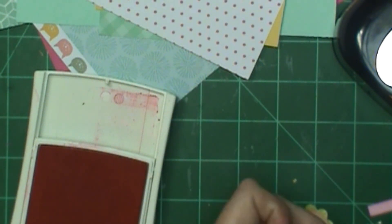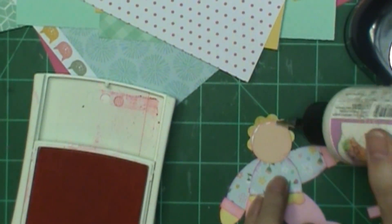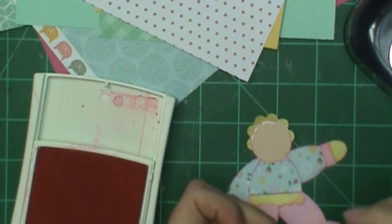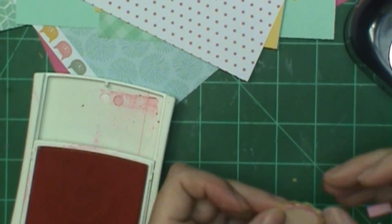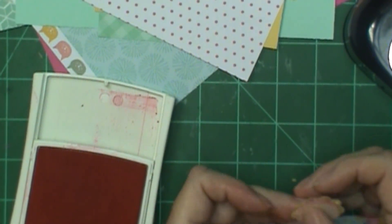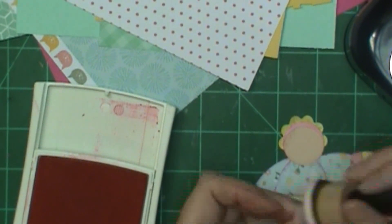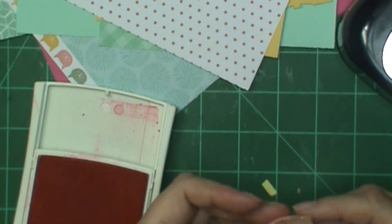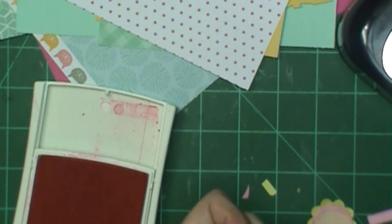I put a little bit of glue and I'm going to put that little sliver on the bonnet. I was planning on putting a little curl coming down on the forehead but I forgot about that, so I guess she won't have a little curl there. This is the back of the bonnet and it's going to be just a little too wide at the bottom, so I'm going to clip it because you're not going to see that part anyway.